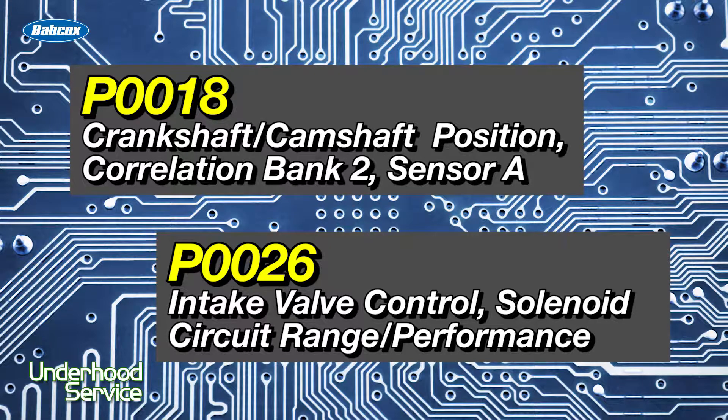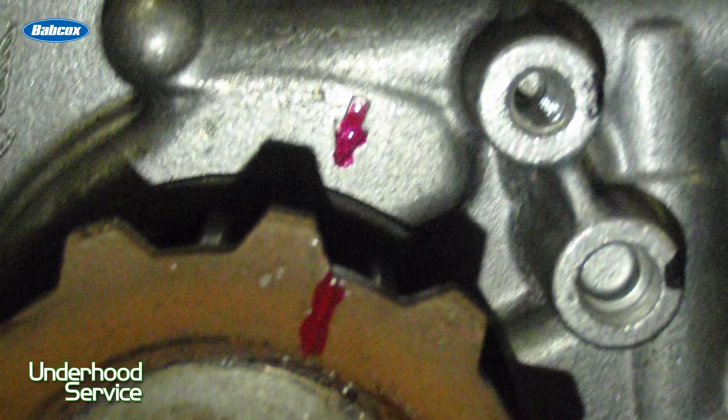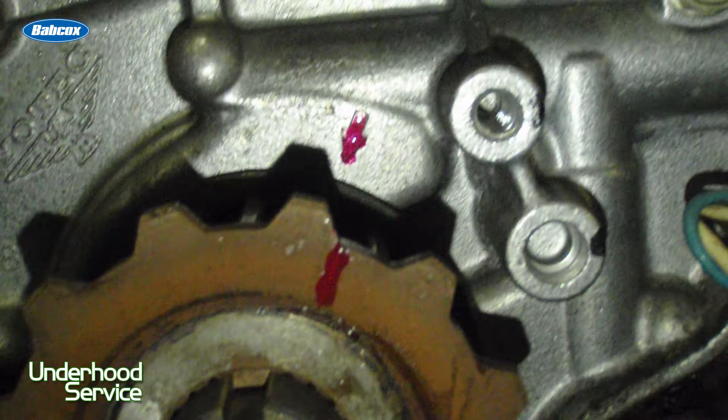Those codes are typically for a camshaft that's out of synchronicity. It may say too retarded or too advanced. Chances are, even though you had everything marked up and everything went together just fine, a camshaft may have bumped over a little bit, and that just wreaks havoc with the timing on the engine. And that's where your codes are coming from.